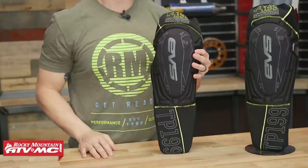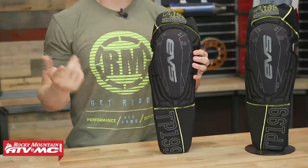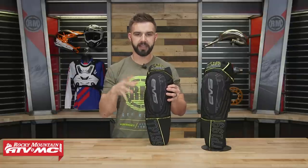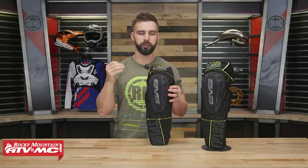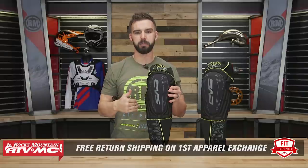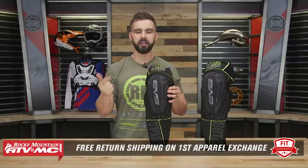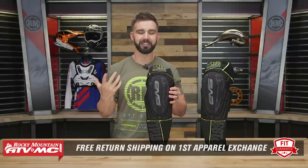We're going to talk about the features, but before we do that, let's talk about fit real quick. This is an apparel item, which means if you buy this and you're not happy with the sizing or the fitment, you can send it back to us in brand new unused condition. We want to make sure you get the size and fitment correct, so we give you free shipping both ways on your first exchange — it's called our fit guarantee.